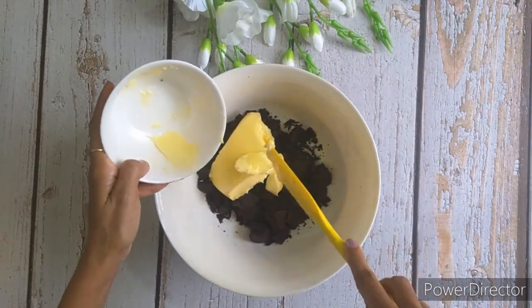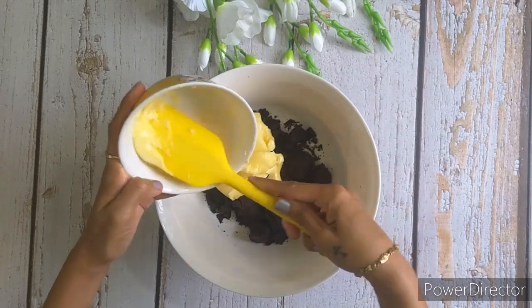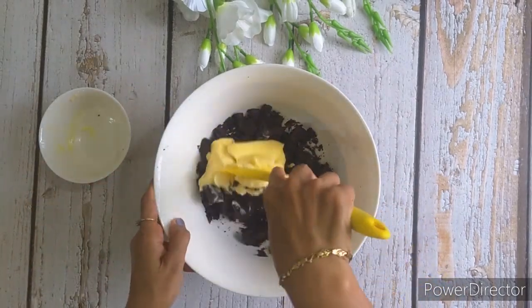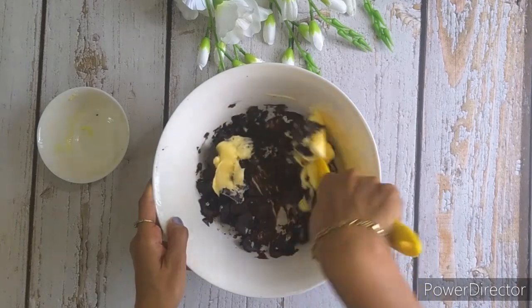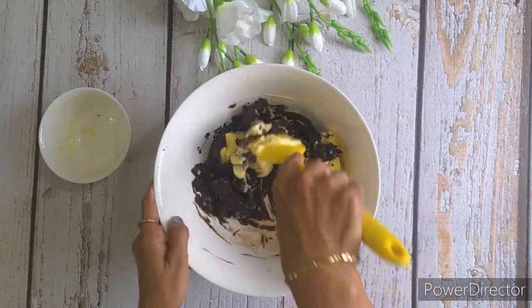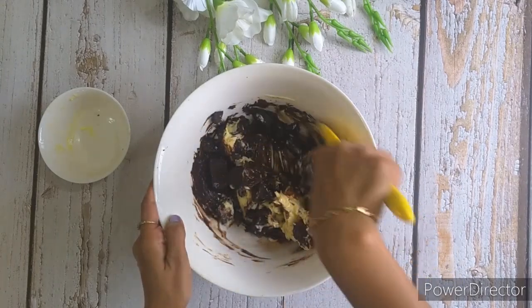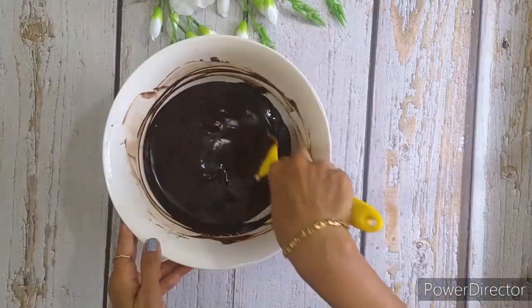Now add the butter. Mix the butter and the chocolate well till it is all melted completely. Once done, remove the bowl of hot water and keep it aside — we will not require it anymore.